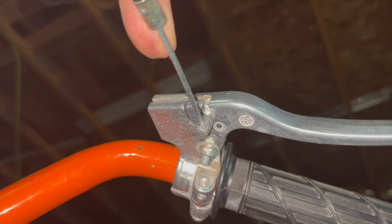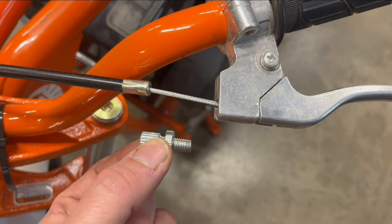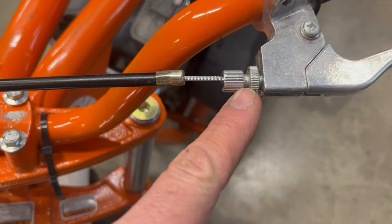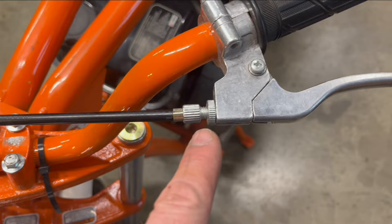We start underneath the brake lever — put the barrel end of the cable under this hole and turn it this way. On top, you take these two pieces which came off your old cable, put them in here and screw them in. Screw this about halfway in, then tighten this down to lock it in place.